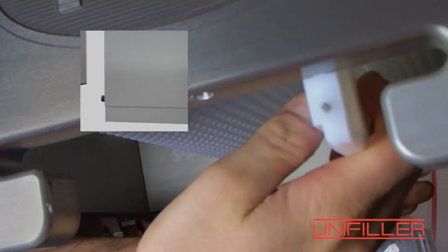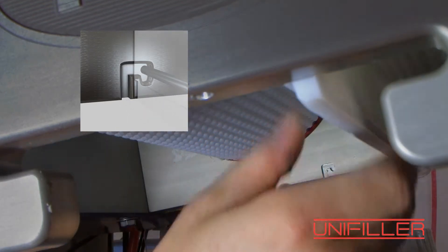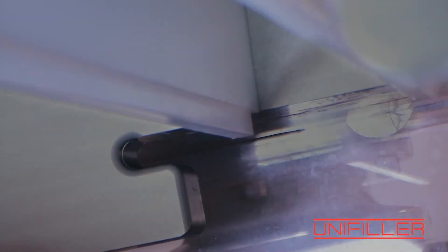To install the scrapers, you line them up with two hands into the slots on both sides, like that.